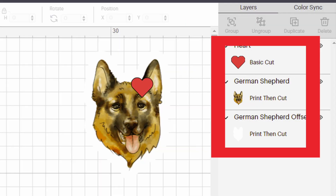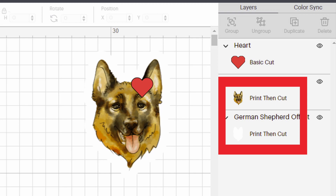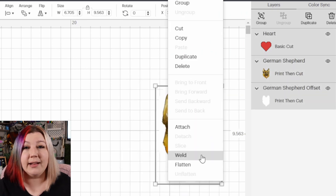If when you are printing and cutting it's cutting in the middle section — cutting all of the little bits out — that means that your design is not flattened correctly. So go back to your canvas and check the layers panel on the right-hand side of the screen. Each layer will show you exactly what it's going to do and where the Cricut will cut. If you have any basic cut operations or multiple print and cut layers, that means the Cricut will cut in that specific place. So make sure to select your design and flatten it so that it'll only cut the outline.